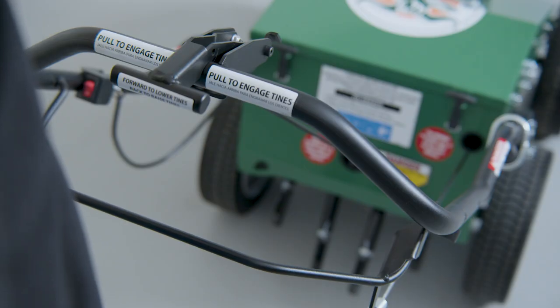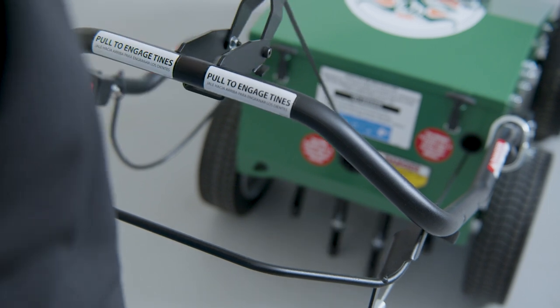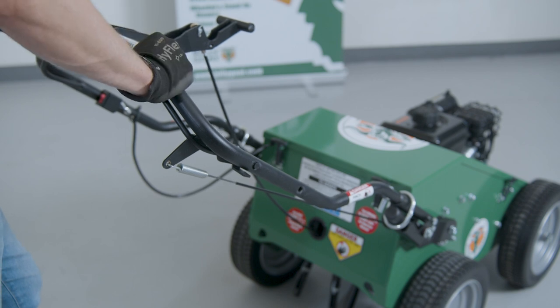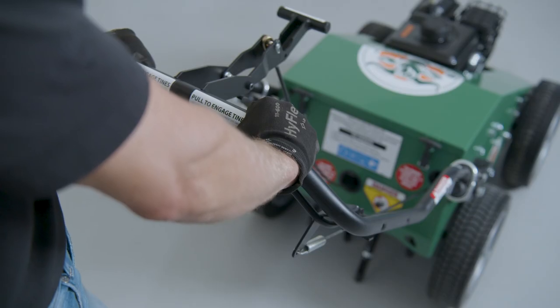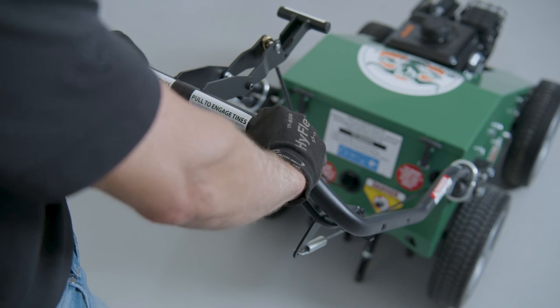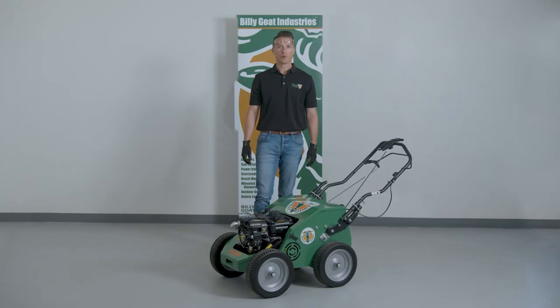To drop the tines into the turf, push the T lever in the center of the handle forward. To engage the tines, lift up on the tine engagement bale to meet the handle. When the tines are engaged, the aeration action will propel the unit forward. To get more holes per square foot, offer some resistance to slow the forward movement while the tines are engaged.